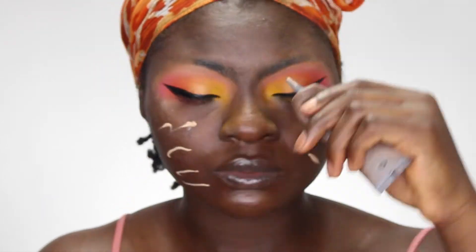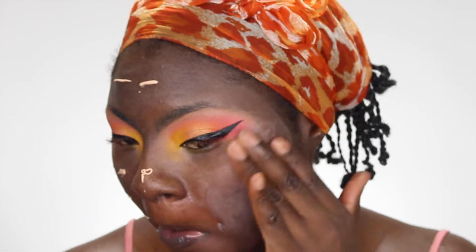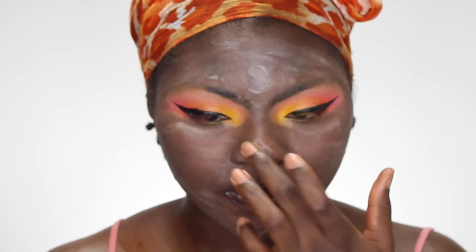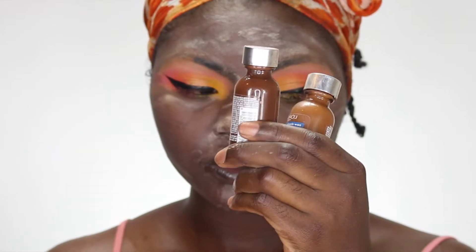Now I'm going to prime my face using my Makeup Forever primer and my backup primer. I only use the backup primer in the T-zone. I love using these two primers together — they've just been working perfectly for me. I'm putting the backup primer in my T-zone to help with oiliness.